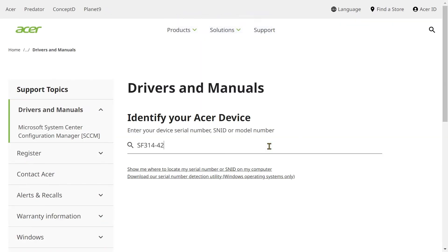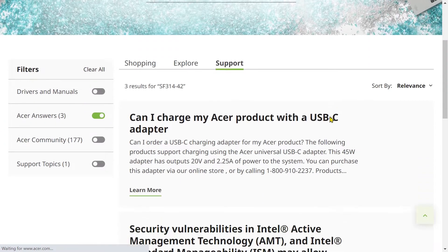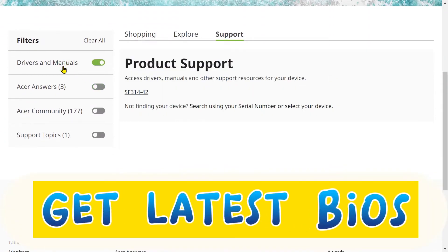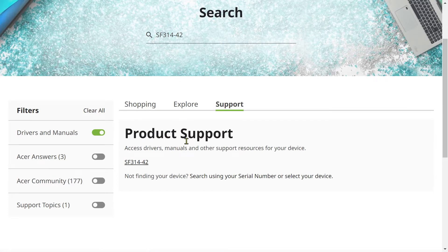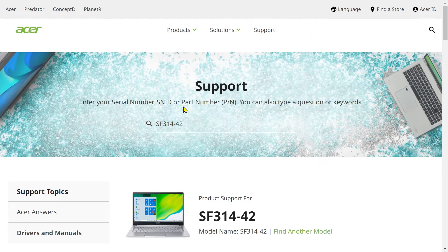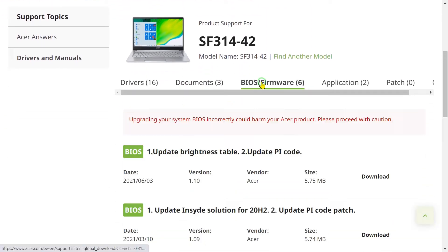Search for your actual PC or laptop. Enter the product identifier. Now click on Drivers and Manuals. Here it is — BIOS and firmware.